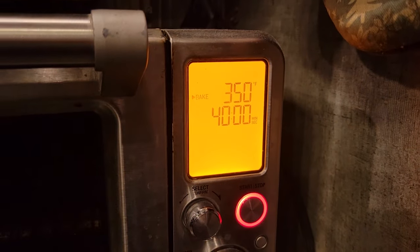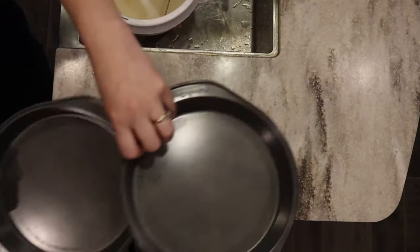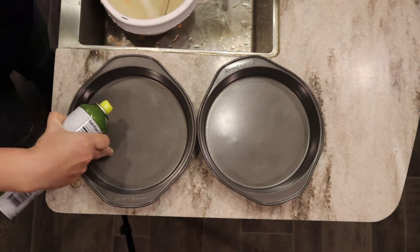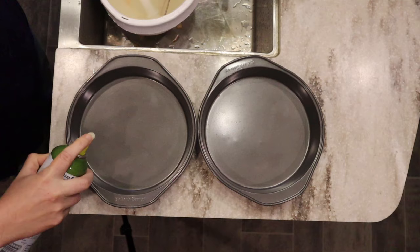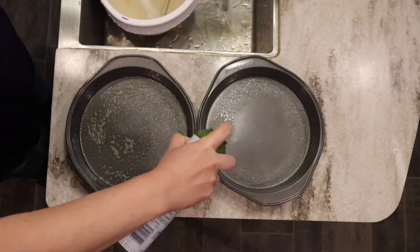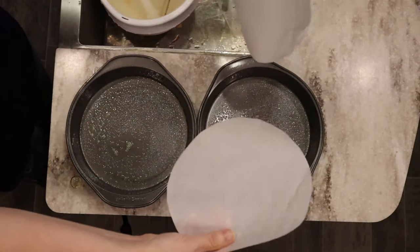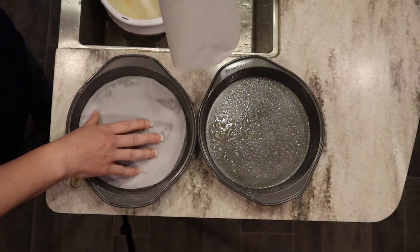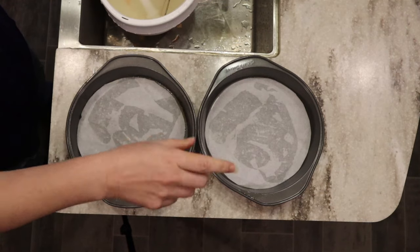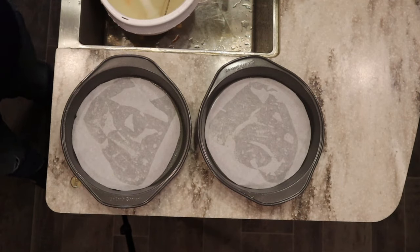We're going to preheat our oven to 350 degrees. This will bake somewhere between 35 and 45 minutes, so just keep an eye on it. I'm using eight-inch cake pans — if yours are nine-inch, you'll need a little less baking time. I'm going to coat my pans and then prepare little circles of parchment paper. I think this is the best way to do it for cakes — just set the pan on the parchment paper, take a pencil, and trace around it for a perfect circle.